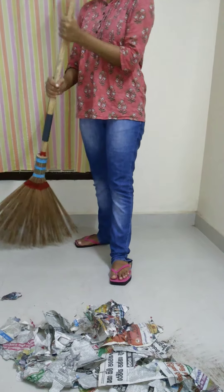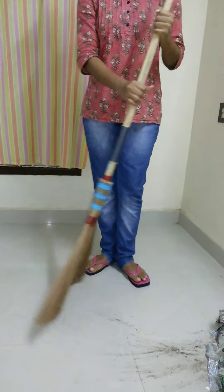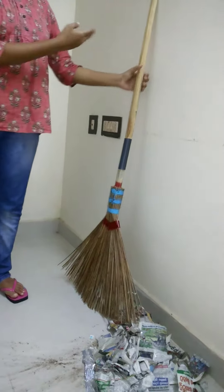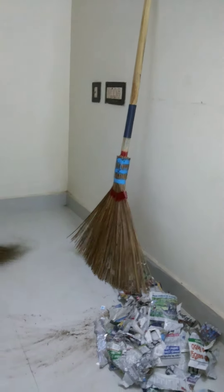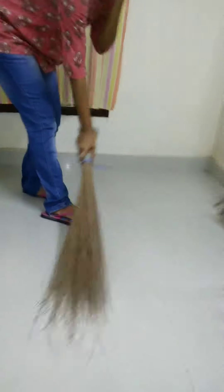Also you can use this broom for as many applications as you could think of. The main advantage of this lightweight broom is it has a very strong and lengthy handle. You don't need to bend your body to clean the area like Indian traditional brooms, so you will not get that pain. Mainly, exposure to dust is very low compared to Indian traditional brooms.